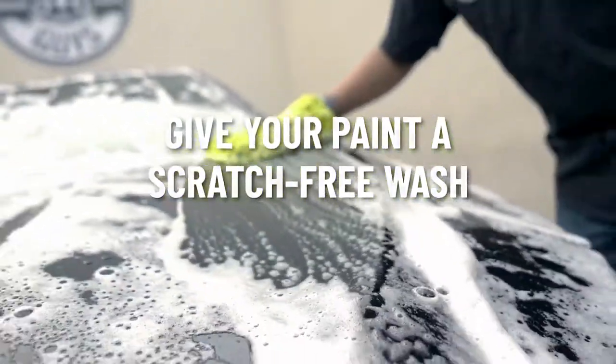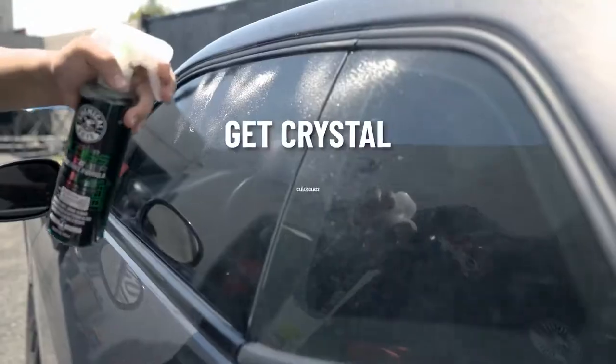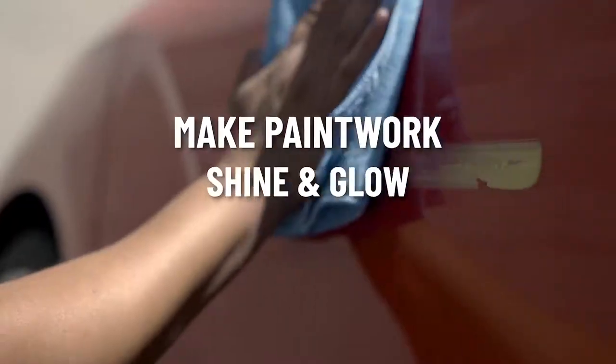Give your paint a scratch-free wash, get crystal clear glass, and make paint work shine and glow.